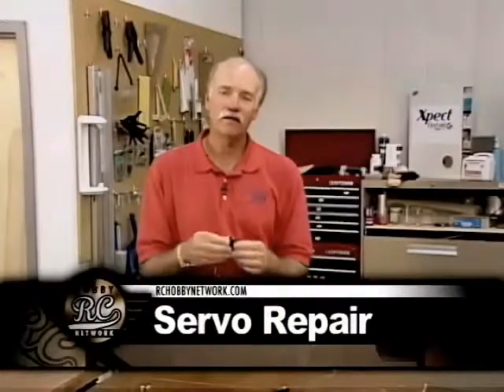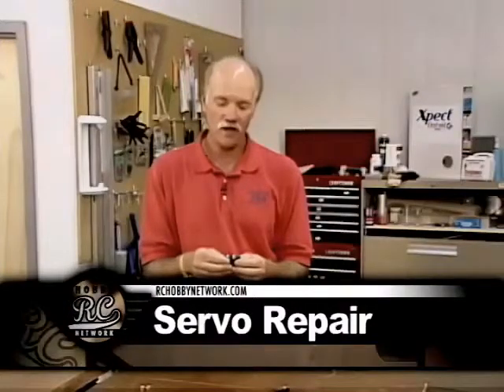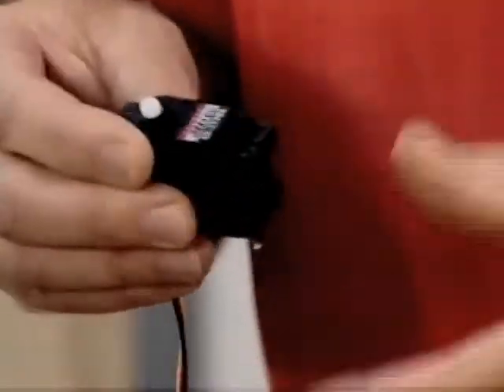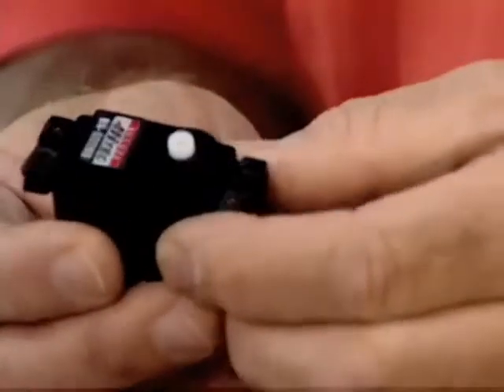We've decided that we might have damaged our servo in our rough landing with our aircraft. What we're going to do is pull this thing apart, take a look inside, show you what the gear train looks like, and go through some of the steps you might take to replace a broken or stripped gear in a servo like this. We're ready to pull the top off.